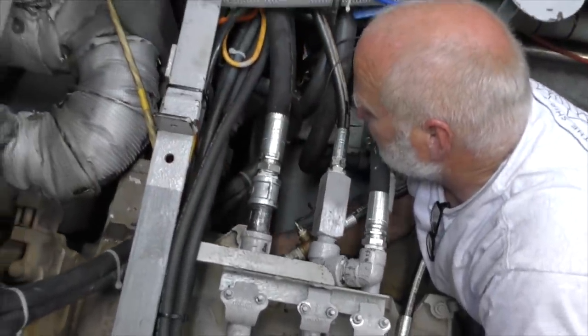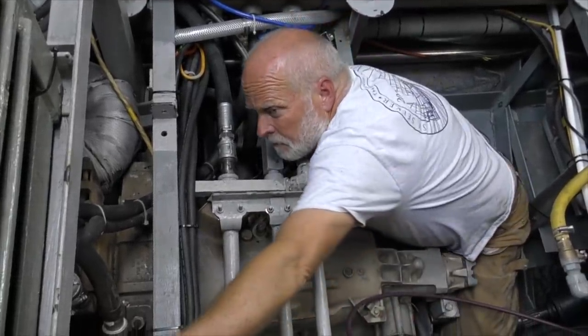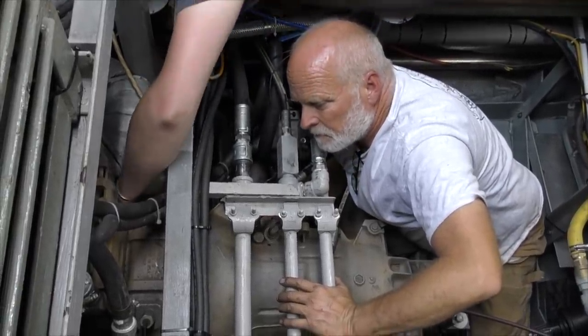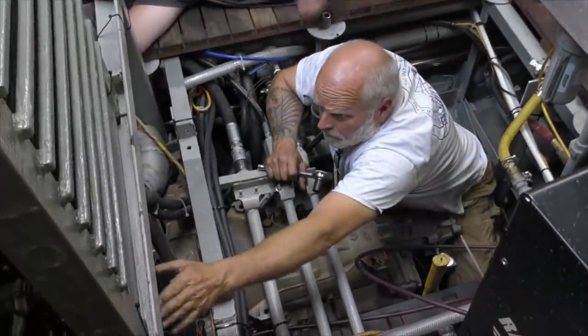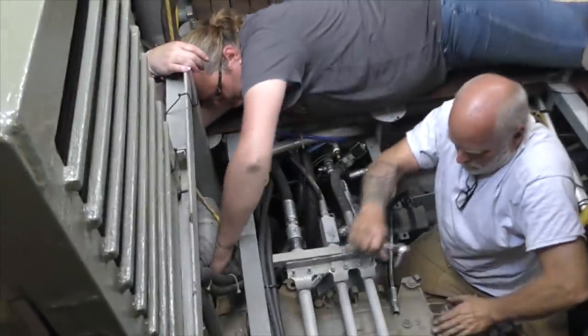We're going to bump it again. I don't think it went all the way — it moved and moved back. It did turn. It moved a bunch.